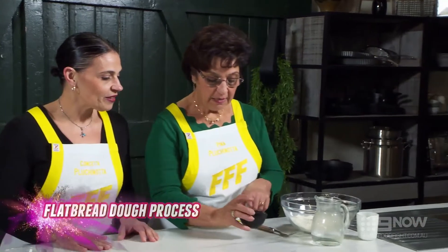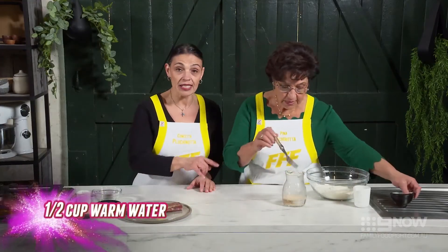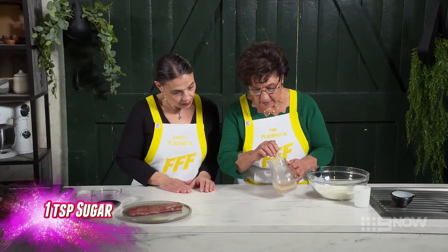I'm going to activate the yeast. So that's got yeast and sugar, I'll activate it like that.